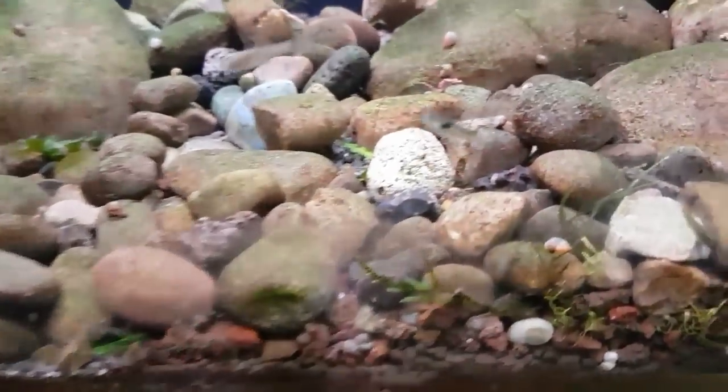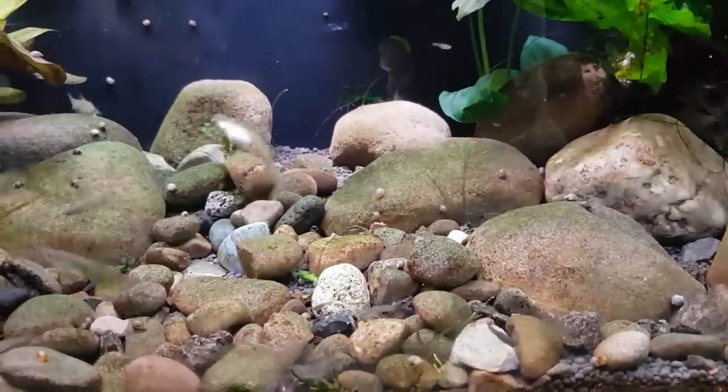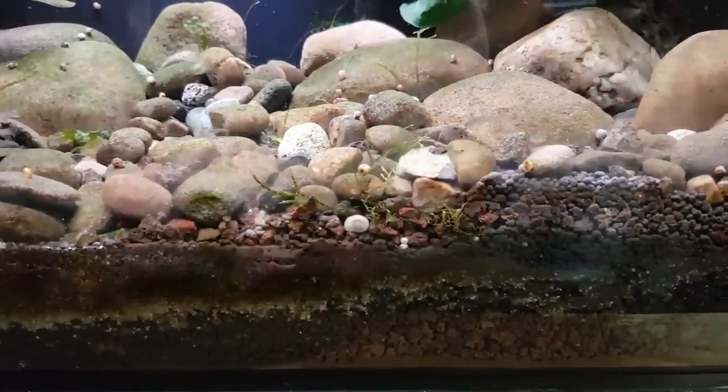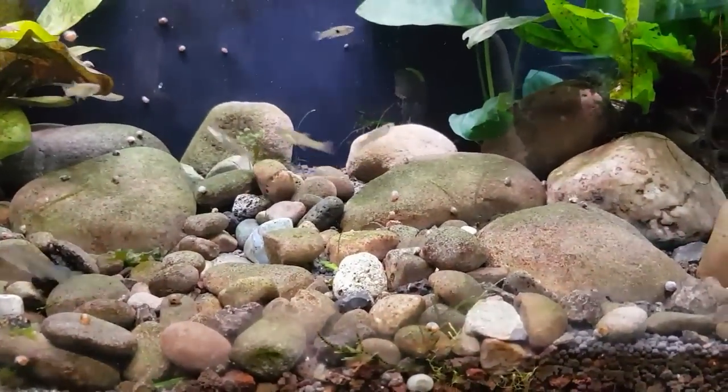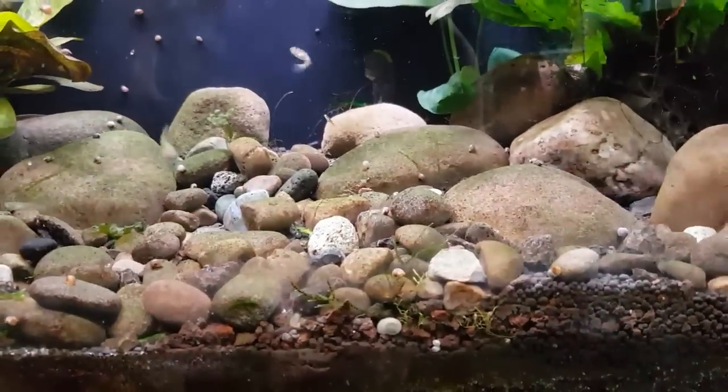I've just spotted a little male in there. I thought we were taking them all out. In fact there's two - two young males. In fact one of you guys did see them in here last time and said I missed two, and you were right. I have missed two.